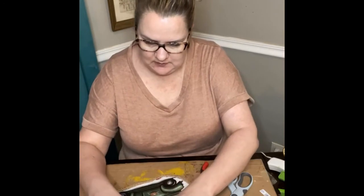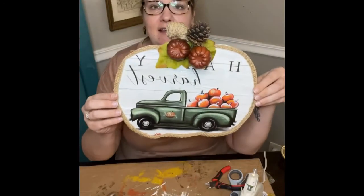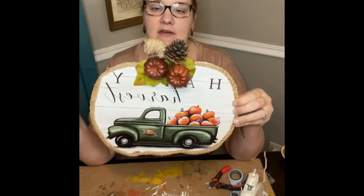I'm just gonna glue these leaves on — isn't that cute? For just a simple little happy harvest sign, and literally everything on here came from Dollar Tree.